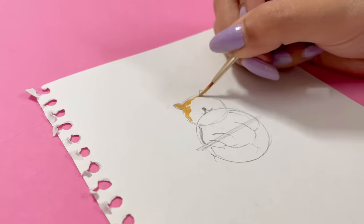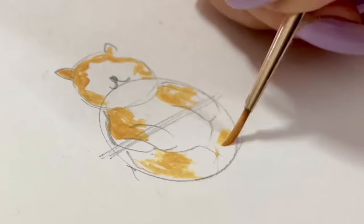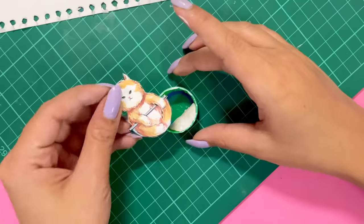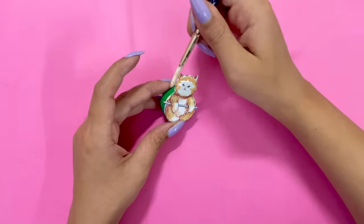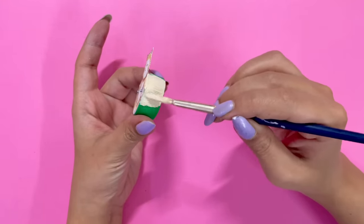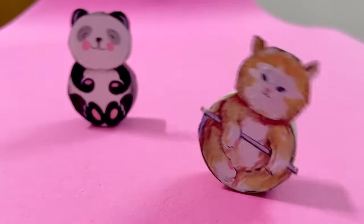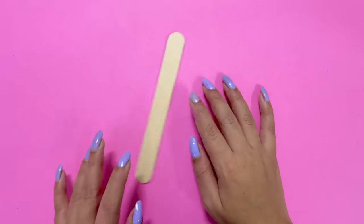I thought this concept was so cute, so why not make a cat as well? Meow! That is why I am going to quickly paint a cat and follow the same process to complete it. I cannot tell you how excited I am. Do let me know in the comment section how you are feeling about this — my heart is melting! Now let's move on to my third piece.